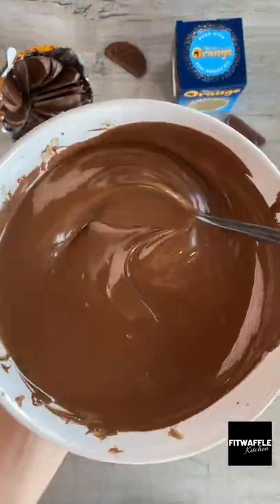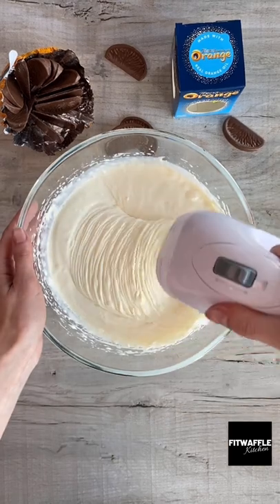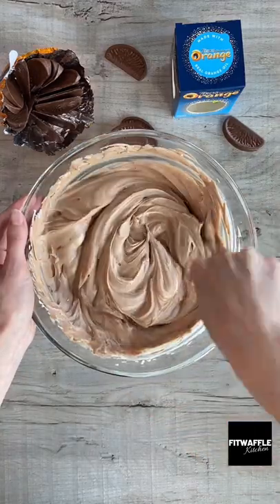Grab your chocolate orange and melt it in the microwave. Now add double cream, cream cheese, icing sugar and lemon juice to a bowl and whisk together until it's thick and fluffy. Then add your melted chocolate orange and stir this into the cheesecake mix.